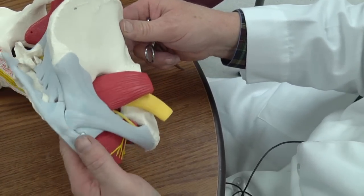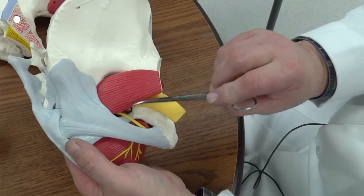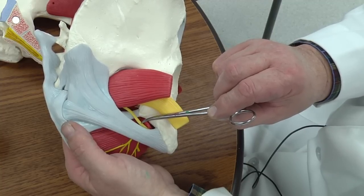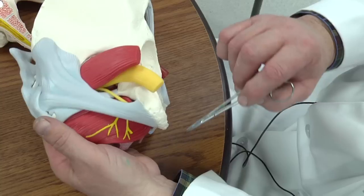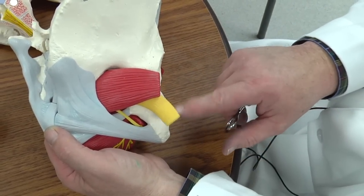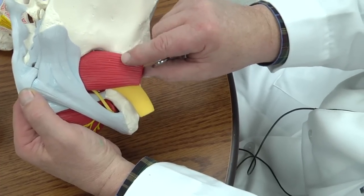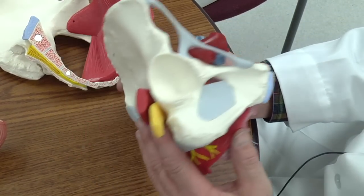On the back side of this model you can see the pudendal nerve again — leaving the greater sciatic foramen, crossing the sacrospinous ligament, and entering the lesser sciatic foramen to gain access to the perineum. This large yellow structure is the sciatic nerve, which has tibial and common peroneal parts, and this big muscle is the piriformis. That'll wrap it up for Let's Build a Pelvis, part two — thank you.